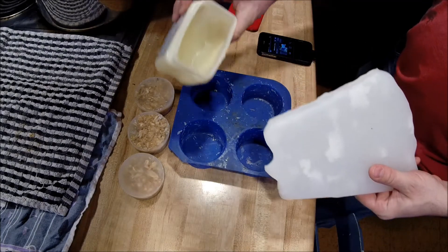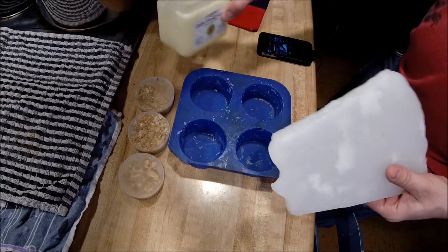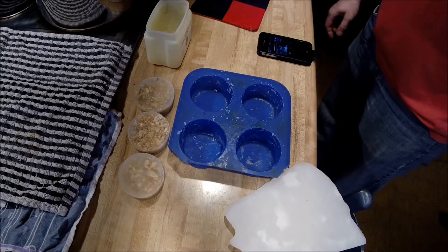Take paraffin wax and mix it with straight-up petroleum jelly. I have about a 60-40 wax to jelly ratio, and I just melted it in my pot.